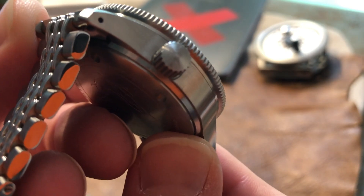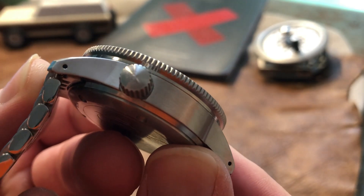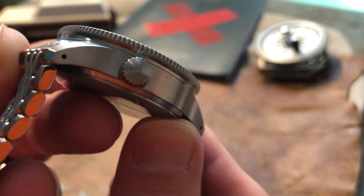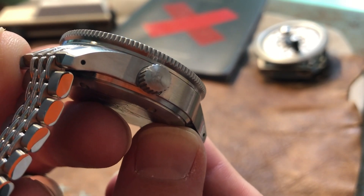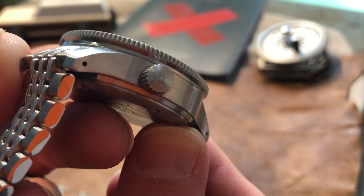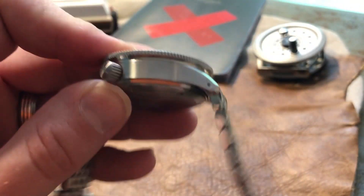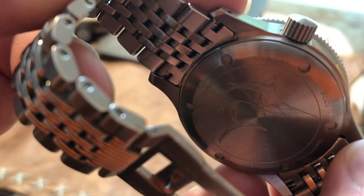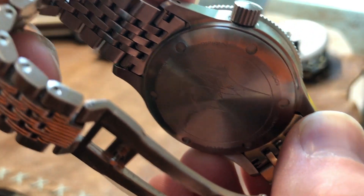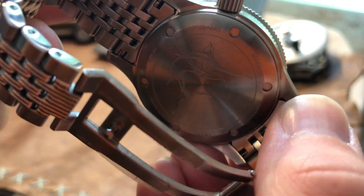I wish I could get the camera to focus here for you, but they put an awesome Marlin on the crown — really cool idea. Rather than spend a lot of time and money cluttering up the dial face, they got a really cool version of the diver's stamp. The Marlin is what they're naming the watch, featured right there on the crown. Obviously on the watch back, you get a much bigger Marlin — really, really cool. A lot of cool engraving on it, and again, not what I expected for this price point from a Kickstarter brand I hadn't heard of before.